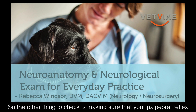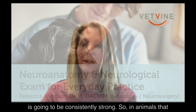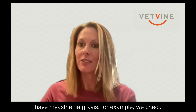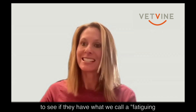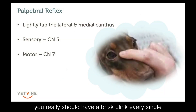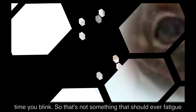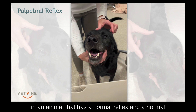The other thing to check is making sure that your palpebral is going to be consistently strong. In animals that have myasthenia gravis, for example, we check to see if they have what we call a fatiguing palpebral. When you stimulate the palpebral, you should have a brisk blink every single time — that's not something that should ever fatigue in an animal with a normal reflex and a normal neuromuscular system.